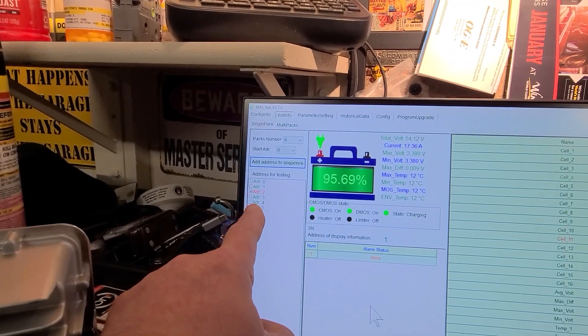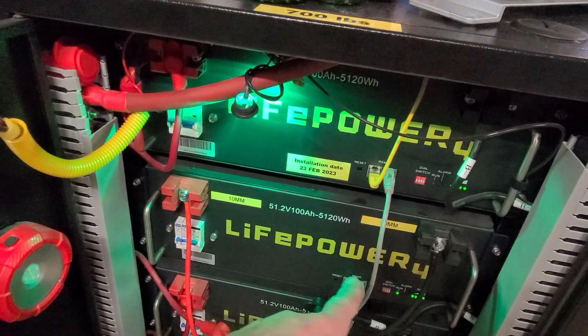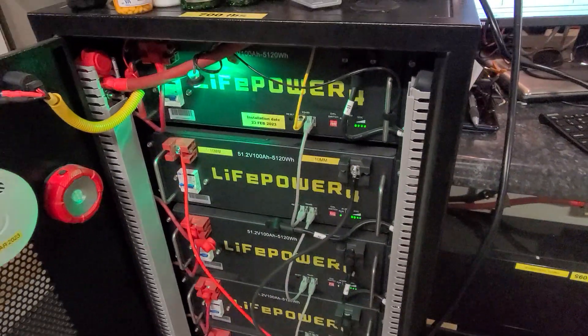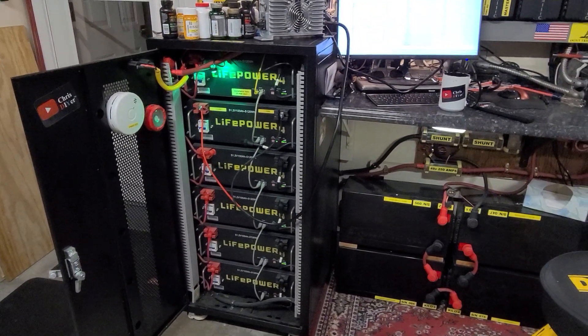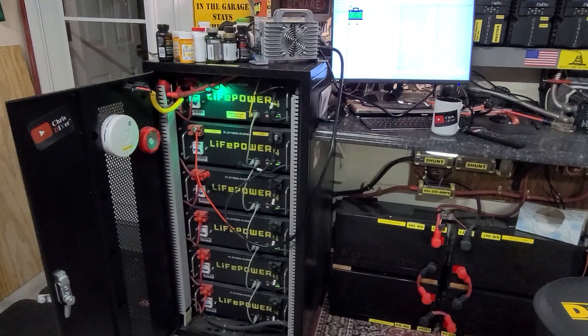I've got the charger hooked up to the battery right above it right here, just to give it a top-off charge, to make sure they're all close to a hundred. A ten percent state of charge difference isn't uncommon, but when it got down to 70 I figured we need to get it topped off.